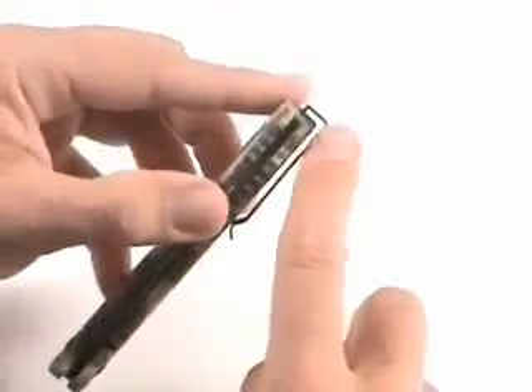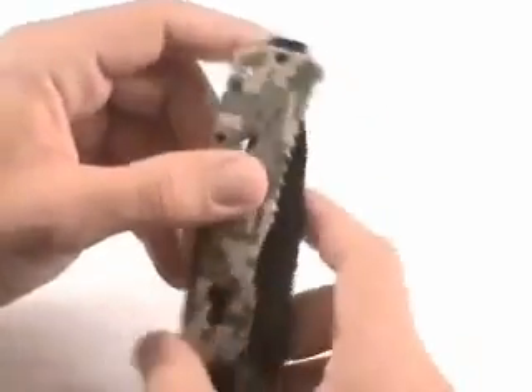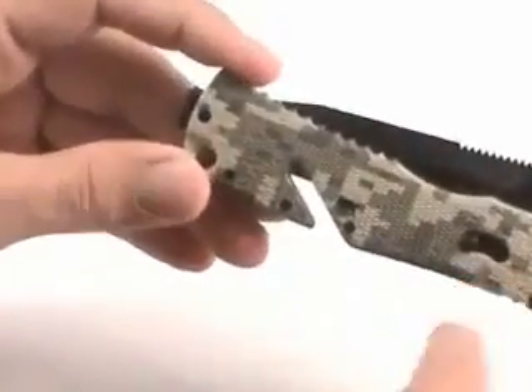The pocket clip on the back allows the knife to sit very deep in the pocket, so it's low profile. It's reversible as well, so if you're left-handed and you need to flip it around, it's easy to do.